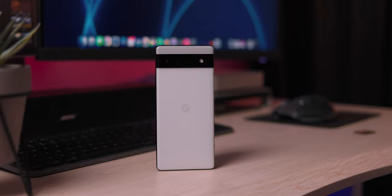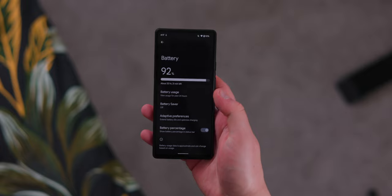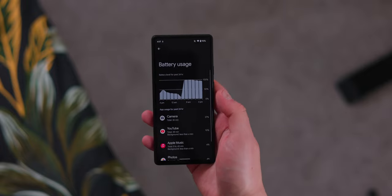I just want to throw it down and charge when I'm at my desk or when I go to bed, rather than finding cables in a drawer and plugging it in. And even when you do plug it in, it's not even that fast because it's only 18 watts, so you're going to find yourself waiting quite a while for this phone to actually charge up.